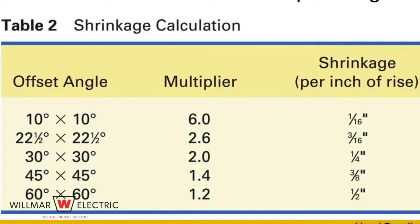Calculate shrink using the offset formula chart or the offset bending guide sticker on the ideal bender handle. When 30 degree angles are used, shrink per inch is one quarter inch. The shrink would be three and a half inches times one quarter inch equals seven eighths inches. 30 degree offsets have a multiplier of two, so the distance between the bends would be three and a half inches times two equals seven inches.